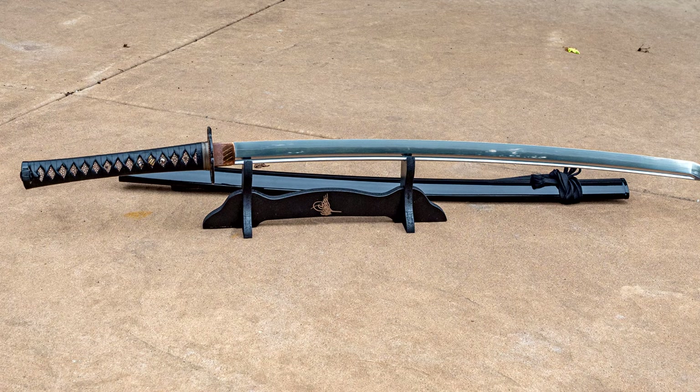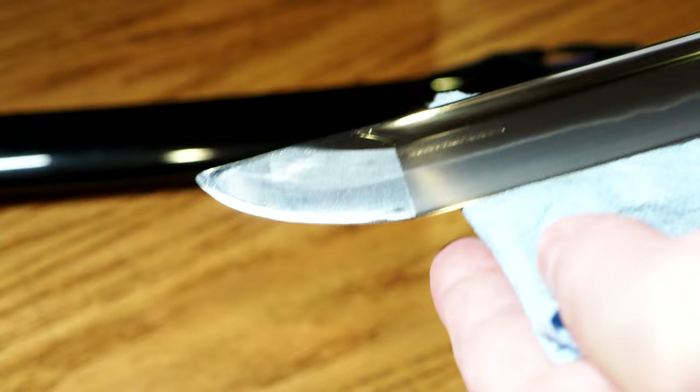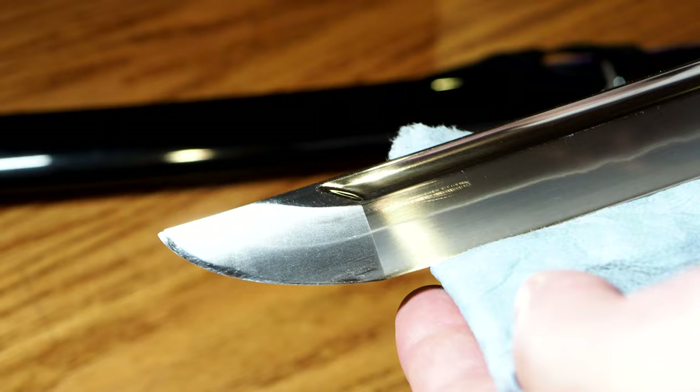Evolution Blades is the brand name, Motoharu is the series, and the L6 Tensho would be the name of this type of sword. Though they don't really have exact models that you can go out and buy. If you contact Jason Yoon at Evolution Blades — he's the owner and proprietor — he can help you find something like this, or something that'll suit your needs more accordingly.